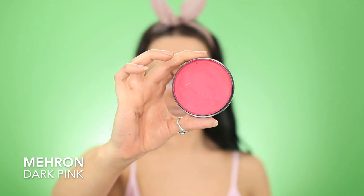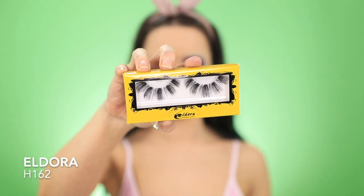I'm deepening up that cheek expression, then I'm using the dark pink paint from the Paradise Palette just to fill in my lips, and I'm popping on these lashes by Eldora in the style H162. These lashes were perfect for the look — they came in like a really long lash band, which normally you would trim to fit your eye shape, but since my eye extended, I just kept it long, and it was perfect.